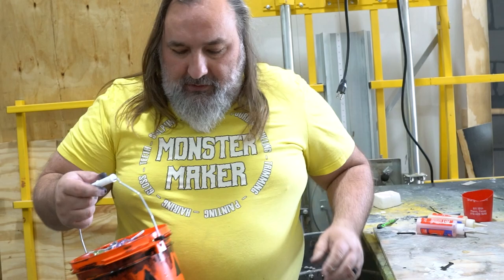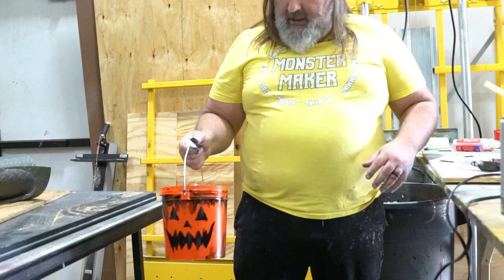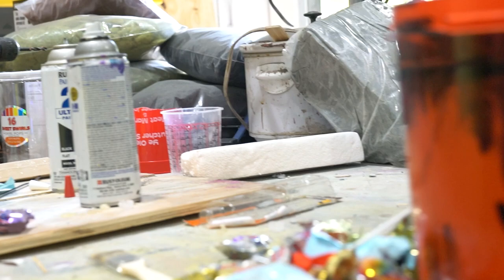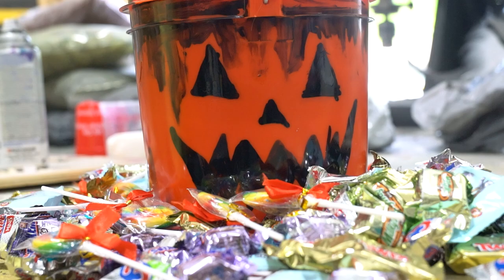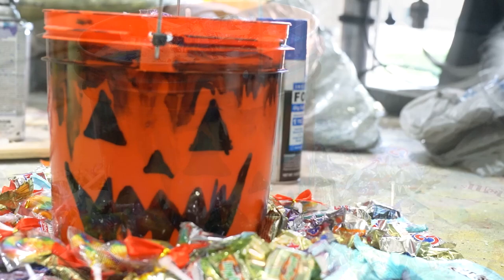It's done — so now this kid has an innocent pail of candy. Go make stuff! Alright, let's get into some Patreon shoutouts. This week we would like to thank Scott from Pop Pop Scare Shop, The Midnight Makers, and Jan Knuth. Now go make stuff!